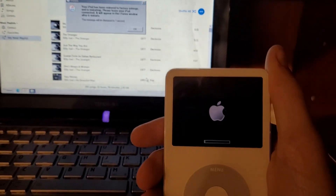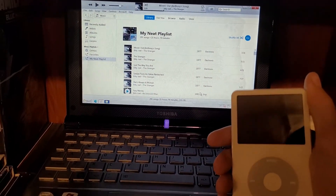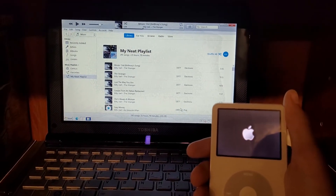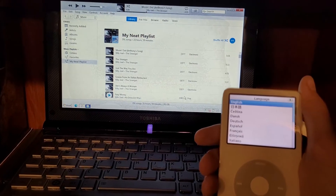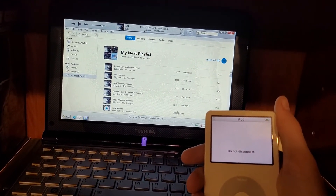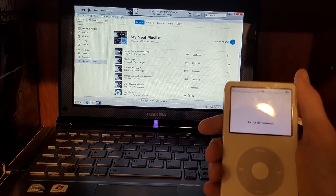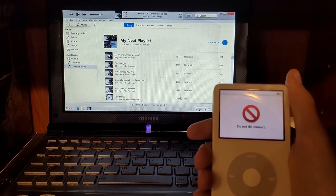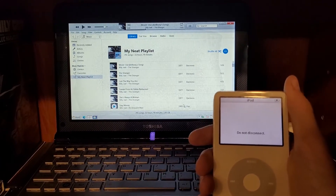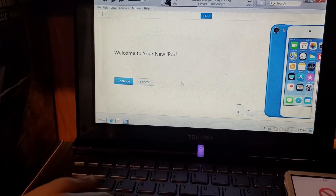There it goes — 'Do not disconnect.' So the mod worked, and now we don't have a clunky hard drive, we have an SD card. Now we just wait for it to come up on the computer. Welcome to your new iPod.